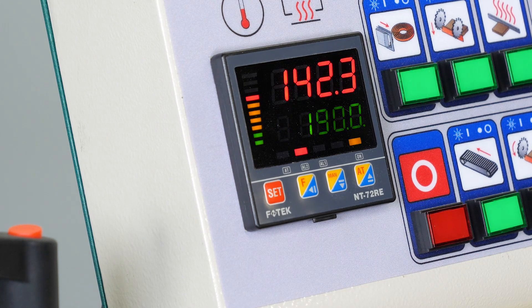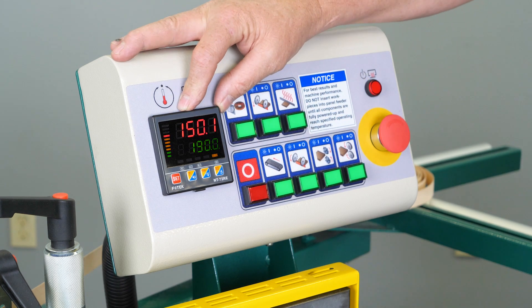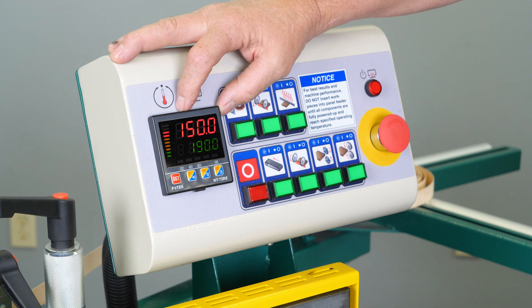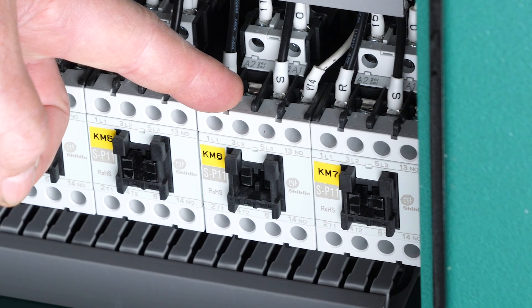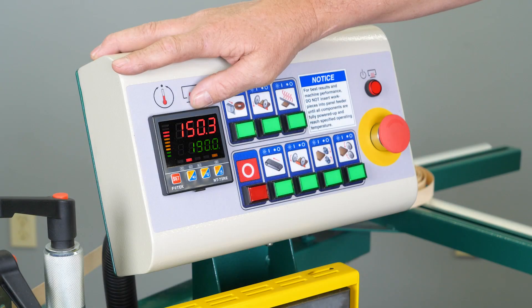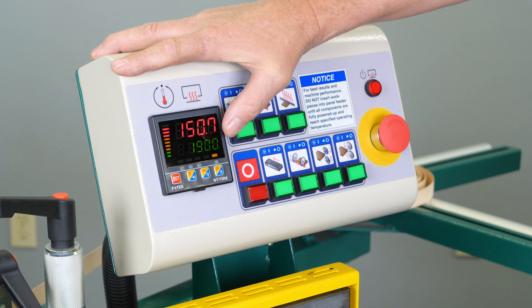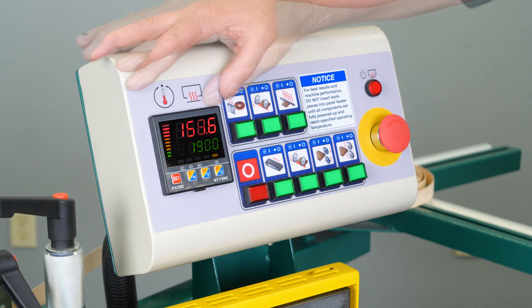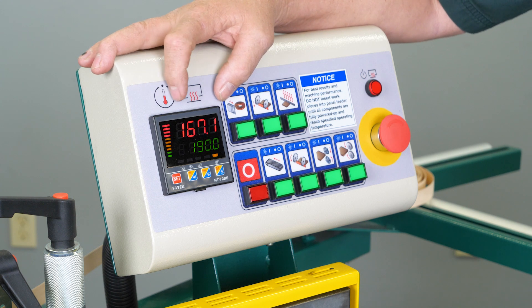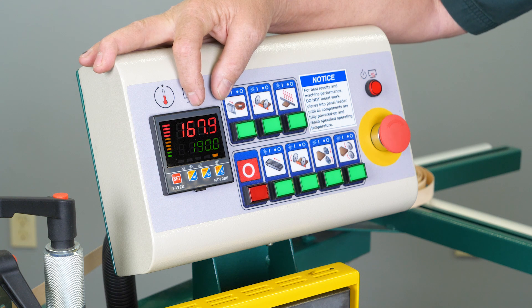Our set point is 190 degrees centigrade and our process variable — the current temperature at the glue pot — is at 150 degrees. That clicking sound in the background is the KM6 contactor; when it's in the closed position it is putting heat to the glue pot assembly. The yellow light coming on indicates the contactor is in the closed position and is currently heating the glue pot. Once our temperature is within the range of 170 to 180 degrees, the spindle assembly will come on.